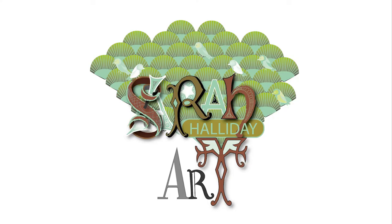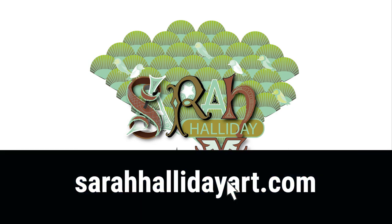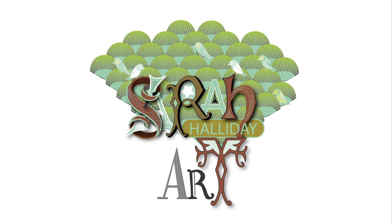Thank you for watching. Check out my website sarahhallidayart.com for details of online classes that I run and also examples of my work. I'll see you for the next video.